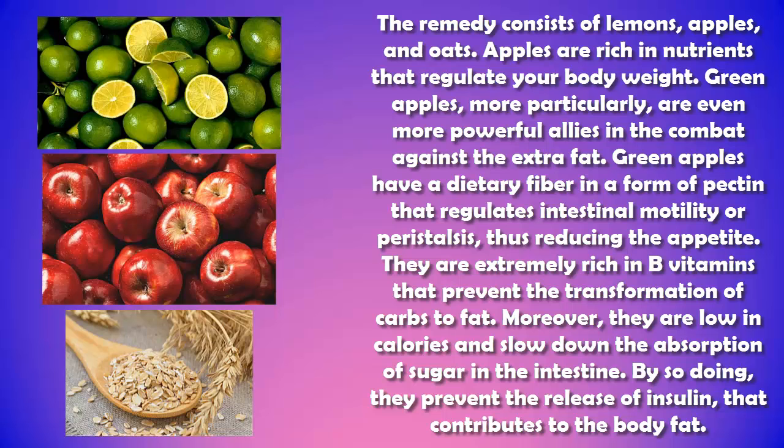The remedy consists of lemons, apples, and oats. Apples are rich in nutrients that regulate your body weight. Green apples, more particularly, are even more powerful allies in the combat against extra fat. Green apples have a dietary fiber in the form of pectin that regulates intestinal motility, thus reducing the appetite. They are extremely rich in B vitamins that prevent the transformation of carbs to fat. Moreover, they are low in calories and slow down the absorption of sugar in the intestine, preventing the release of insulin that contributes to body fat.